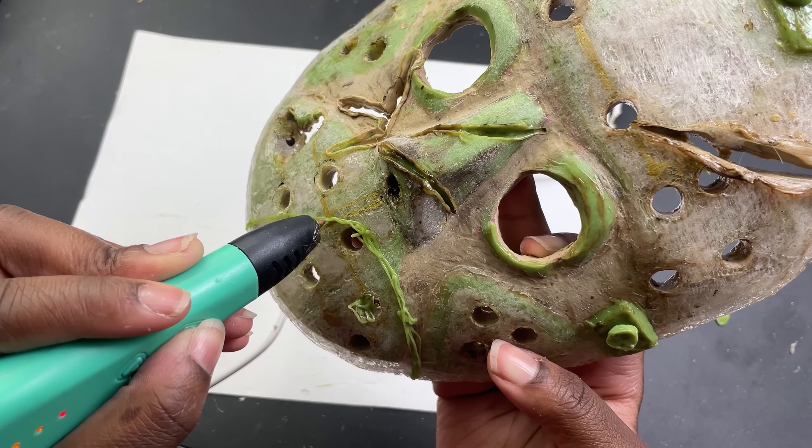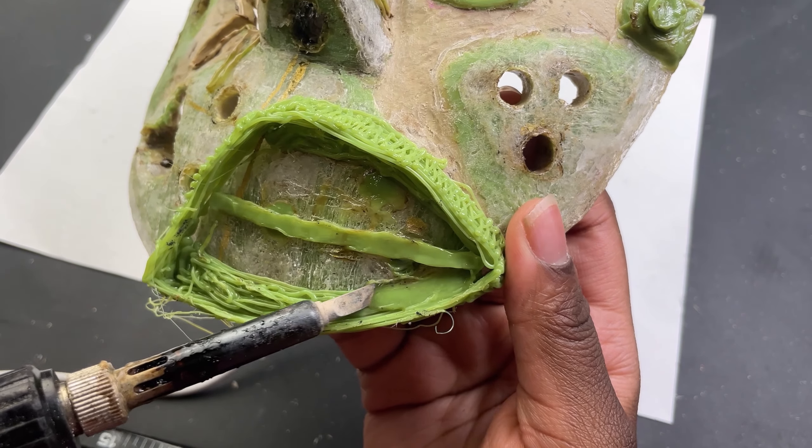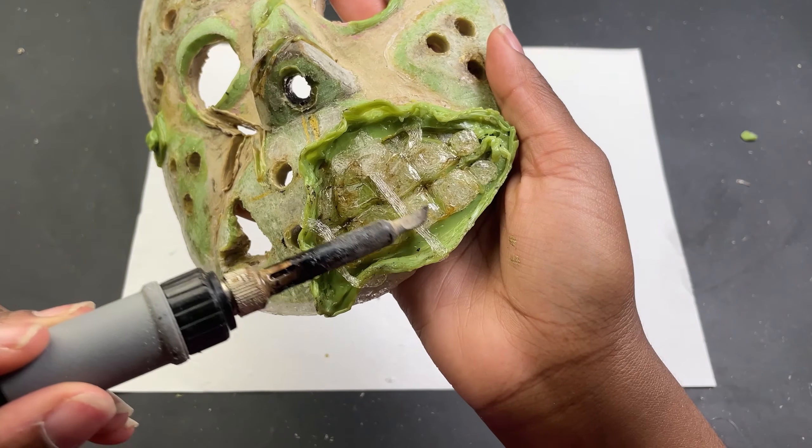Then I got a great idea to add teeth to the mask as if it was ripped off. Making this was incredibly difficult but I think the end result is pretty good.